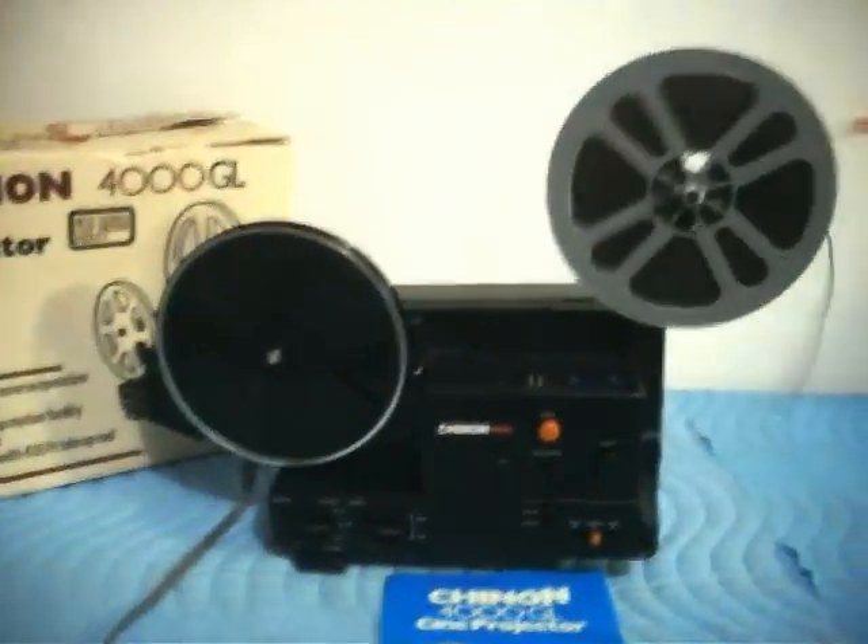As you can see, it's the end of the reel. It's just a really nice projector — you won't be disappointed. Good luck bidding.